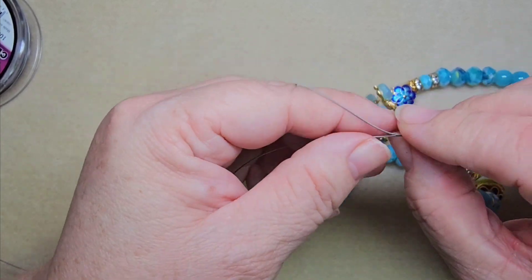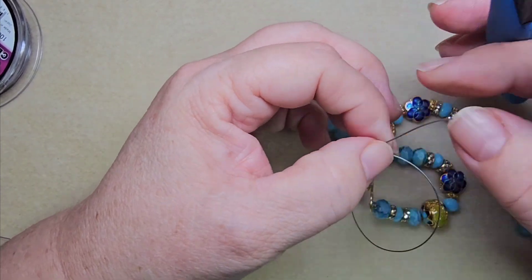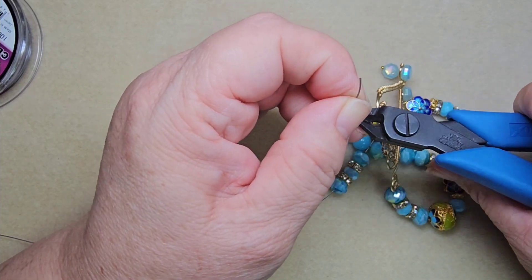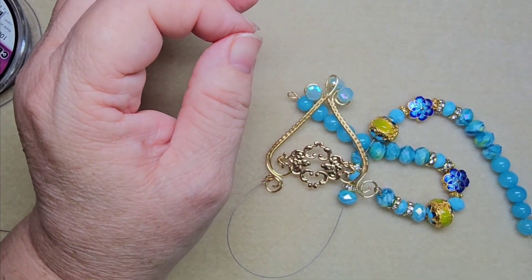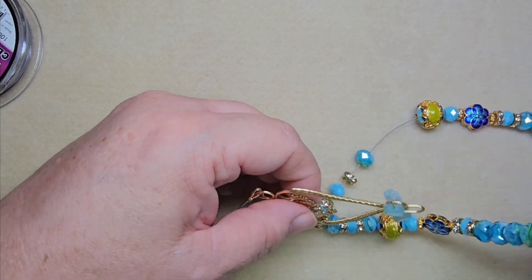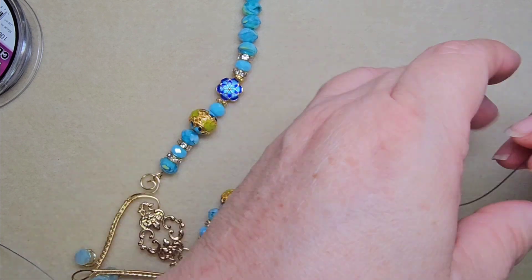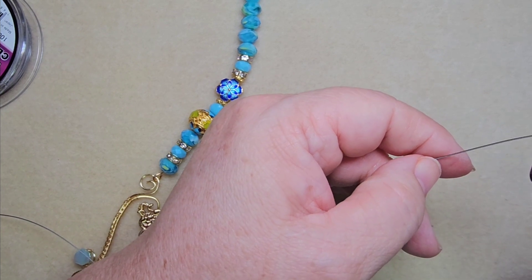Alrighty, we're gonna cut off this extra — I got a little too much there. Because when the wire is expensive you don't want to cut off too much — you will have waste but you don't want to waste too much. And snip! Wowza. Oh, the sun's coming up — I thought there was a light on back there, nope, sun shining in. Alright, let gravity do its thing, all the way down. Make sure it's fluid.